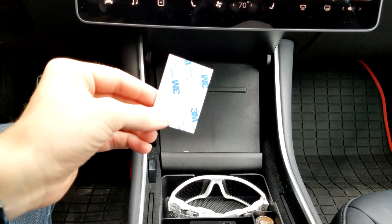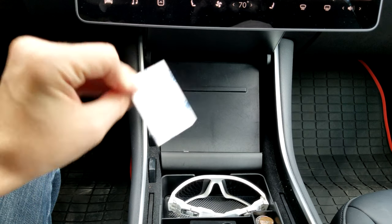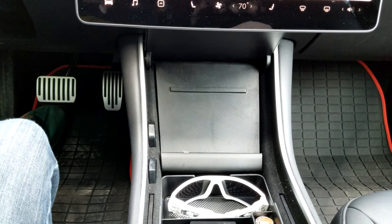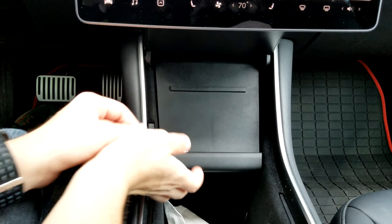Let me check the directions real quick and I'll get it installed. The directions are really simple. The kit comes with these double-sided sticky pads, but the directions don't mention them, so they're optional, and I'm going to try to go without them.